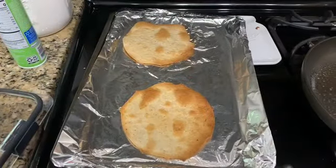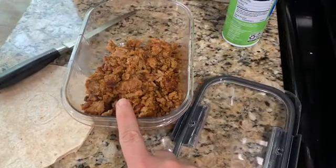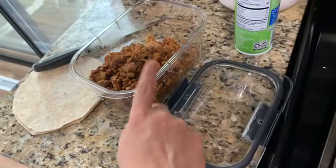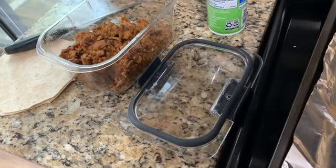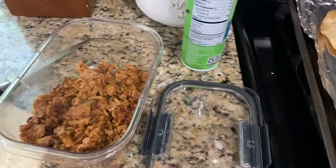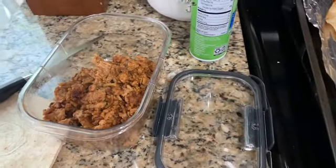My tostadas are done — they only took five minutes on each side and now they're crispy. I cooked all of my turkey and have it in this prep container, which I will link in the description box. I love these things — I'll give you my Amazon link for them. They are the best for meal prep. I'm only going to use about half a pound of the turkey for two Crunchwrap Supremes and save the rest for later this week.